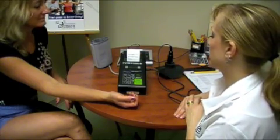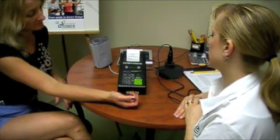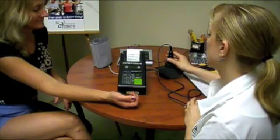Measure percentage of body fat using the Futrex Body Composition Analyzer.